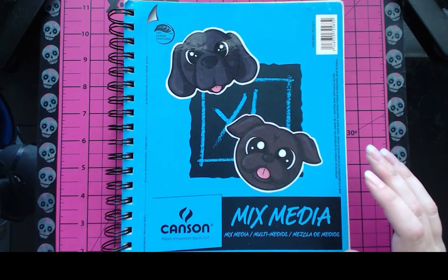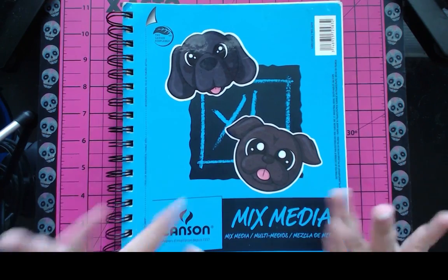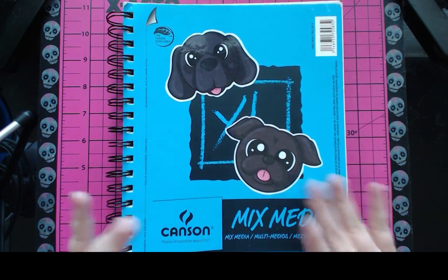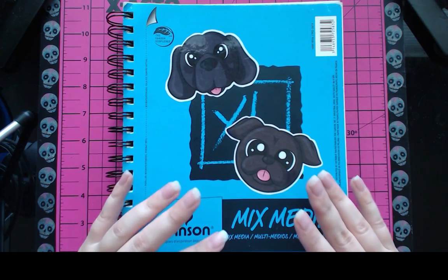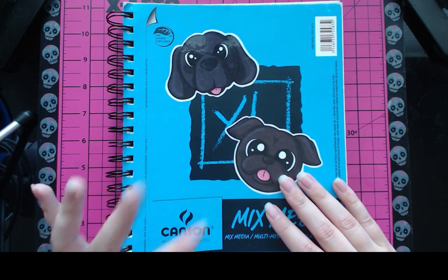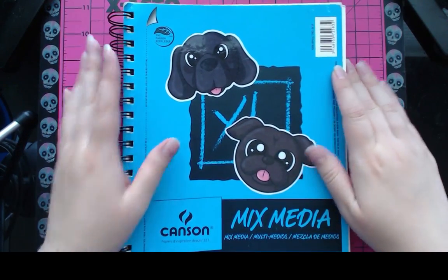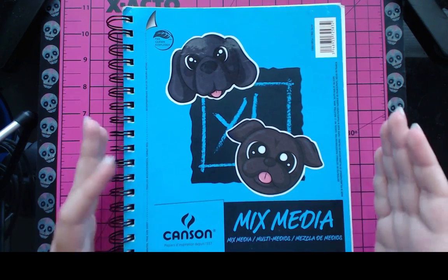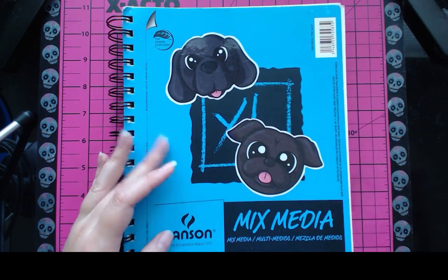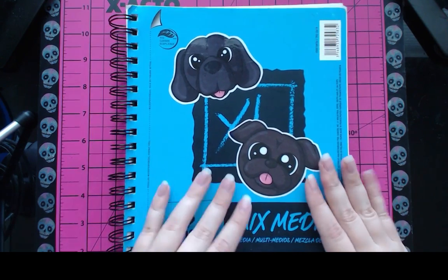Greetings friends and enemies! Welcome back to Art by Plan! Today we have another sketchbook tour. It feels like 600 years since I've done a sketchbook tour, but it's only been about two months. This should be the May-June sketchbook, since we're going into July. Normally I post these on the last Saturday of the month, but this was going up on July 1st. So let's get started.